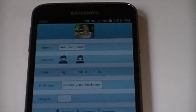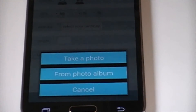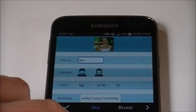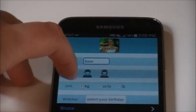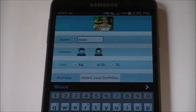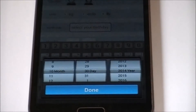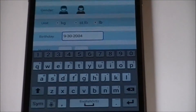The app will open to the setup screen. Tap the picture icon at the top to add a photo from your camera or photo album. Next, enter your name, then select your gender using the male or female icon. Below that, choose your unit — kilograms, stone, or pounds. Then enter your birth date using the scroll, as it's important for calculating your parameters accurately.